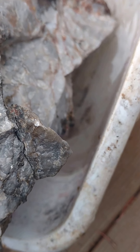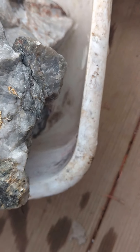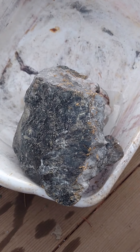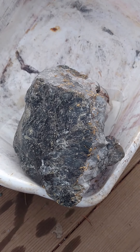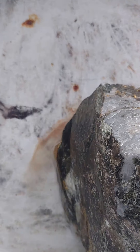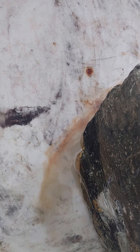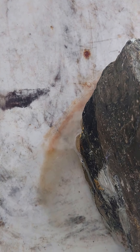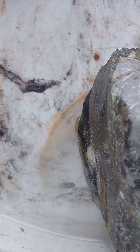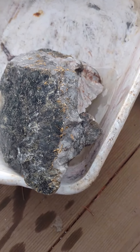It will start reacting and boiling actually as it dissolves the pyrite. I've got it in a plastic tub. I'm standing upwind. You can see that it is starting to react on this side already, and that will be the iron coming out as the peroxide is very oxidizing. I'll take a video in a couple of minutes.